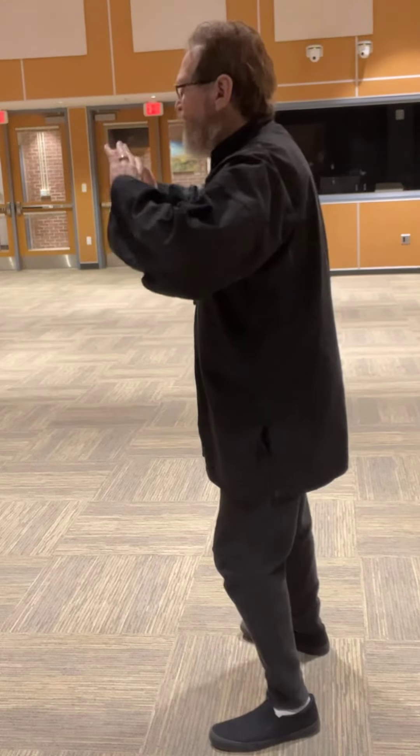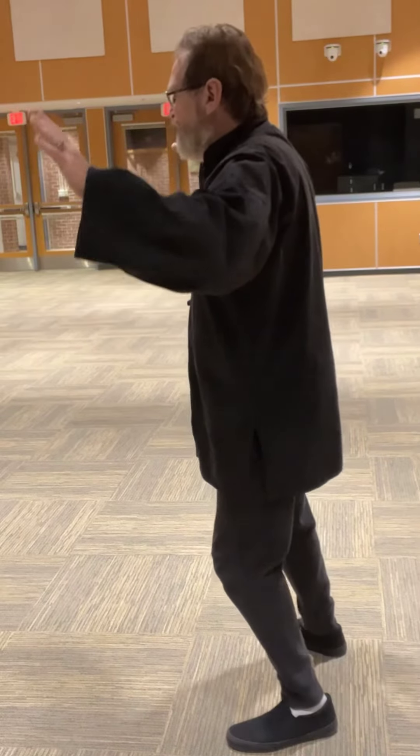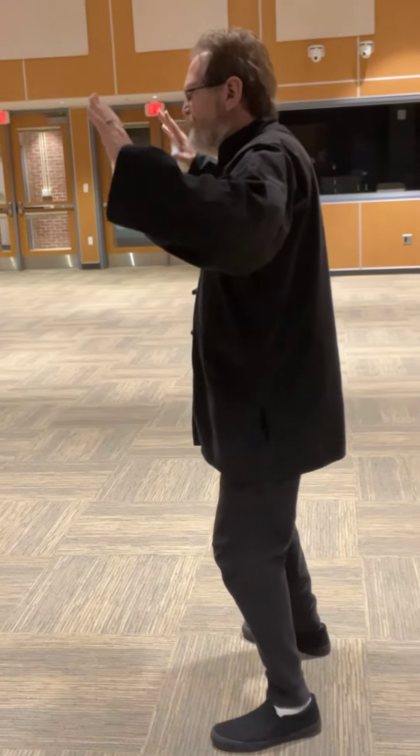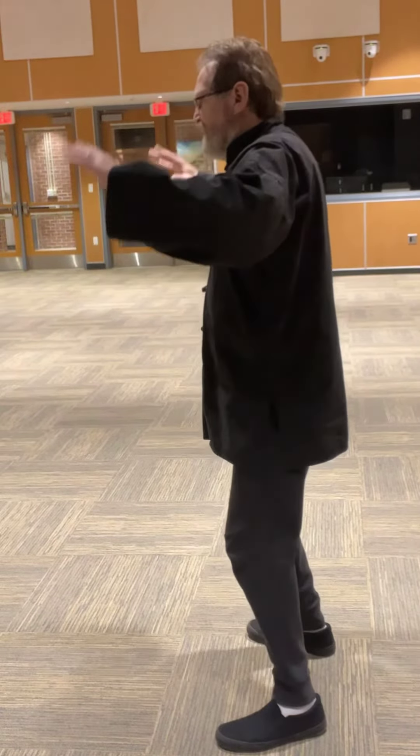We'll do that again. Pivot left, pivot right, open the arms, shift to the left, bring them back in, come back to center. Fan the Back.